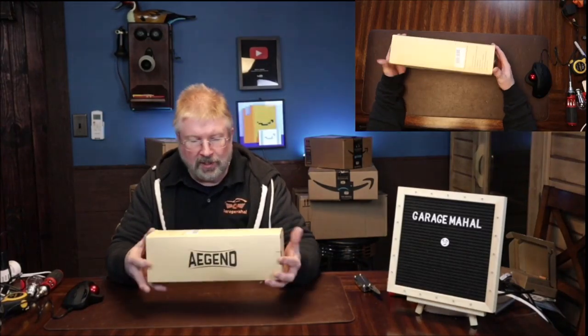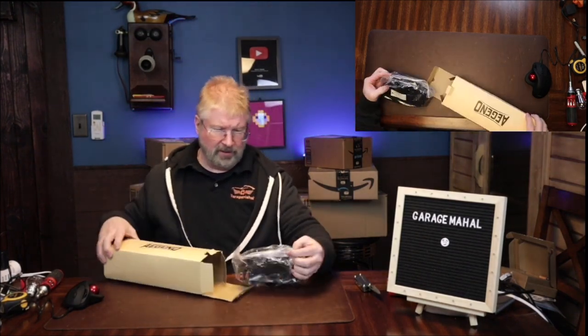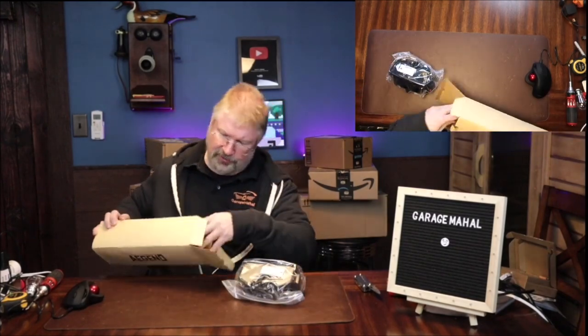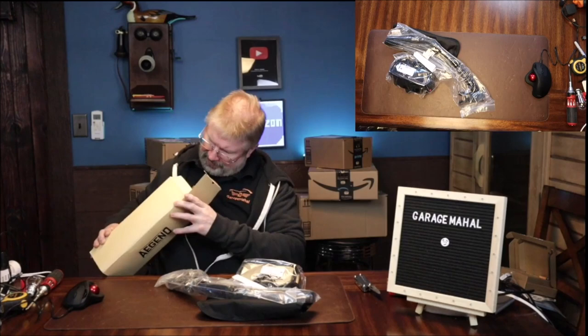Hey, Brian from Garage Mahal. Today I have this snorkel set. I'm going on vacation pretty soon and I wanted to get basically a mask and a snorkel. Let's open it up and see everything that we get inside.